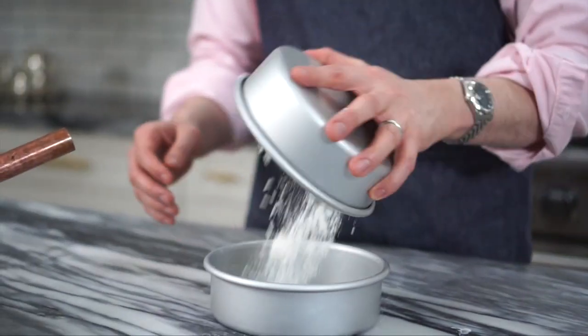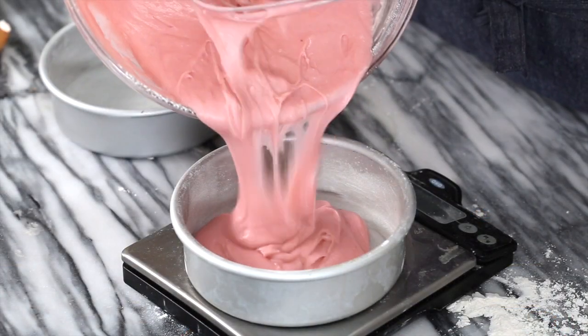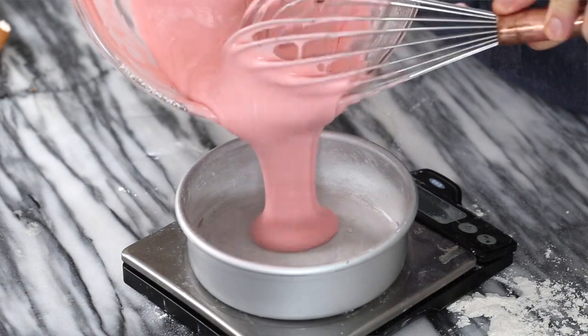Before I add the batter into the pans, I'm gonna prep them by buttering them and adding a tablespoon of flour, which I'm just gonna shake around to coat them — no need for any papers or anything else. Tap out the excess. I'm adding my batter in now and I am using a kitchen scale just so I can make sure each layer is exactly the same, because I'm horrible at eyeballing this.